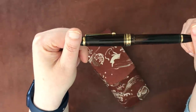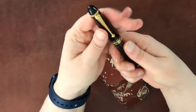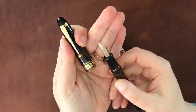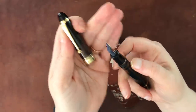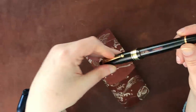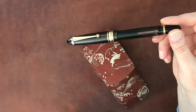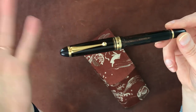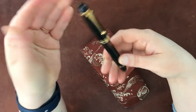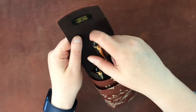This is a Pilot Custom 823, one of my all-time favorite pens. It has a medium nib and is a piston filler. I didn't love the original ink I had in it, but I've since put in Kobe No. 57 — I think it's called Hydrangea — and that's been working beautifully. I managed to get a really great fill the last time I filled it.